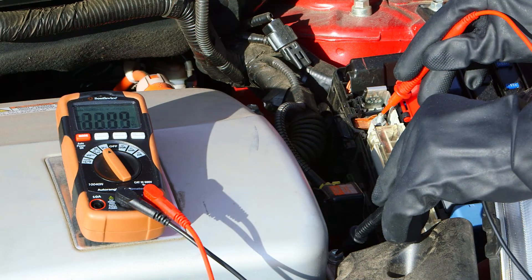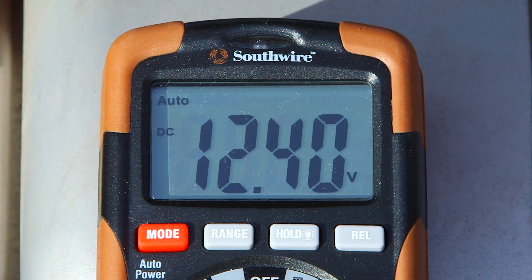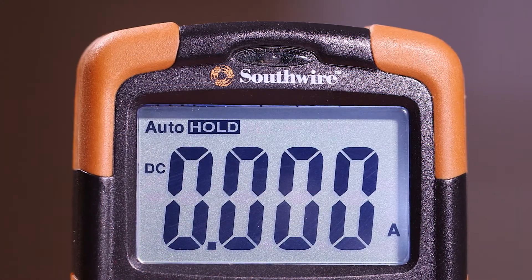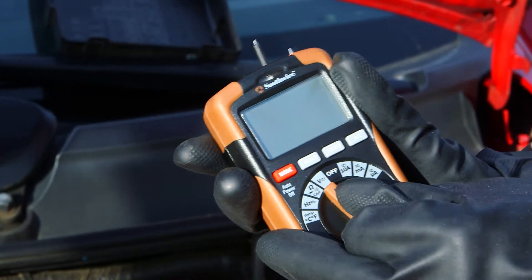Its auto-ranging feature selects the appropriate range for the measurement being taken. The 10040N features an easy-to-read backlit display and a rugged double-molded housing.